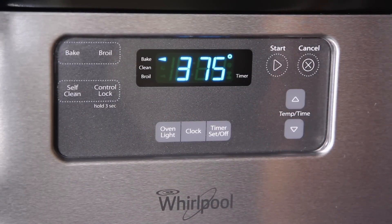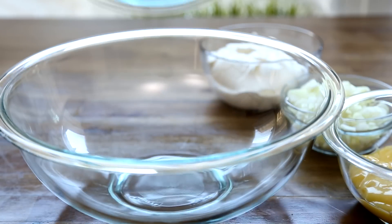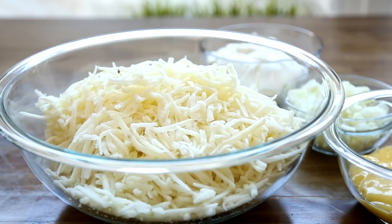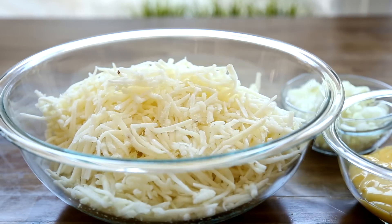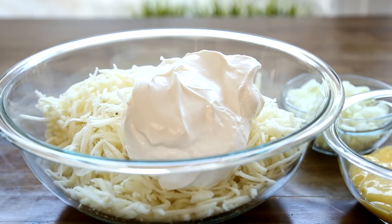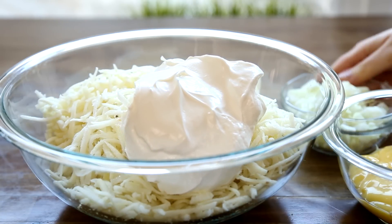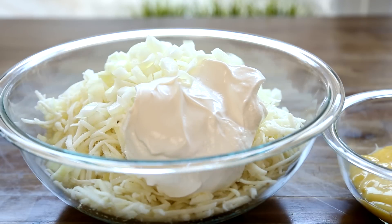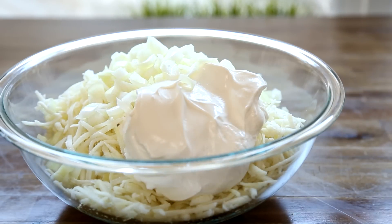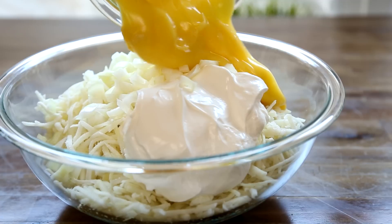We'll start by preheating the oven to 375 degrees Fahrenheit, then add two pounds of packaged frozen hash brown potatoes that you've thawed into a large mixing bowl, together with one 16-ounce container of sour cream, one cup of chopped yellow onion, and one 10.75-ounce can of condensed cream of chicken soup.